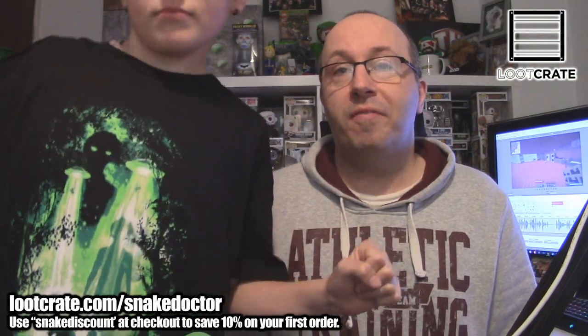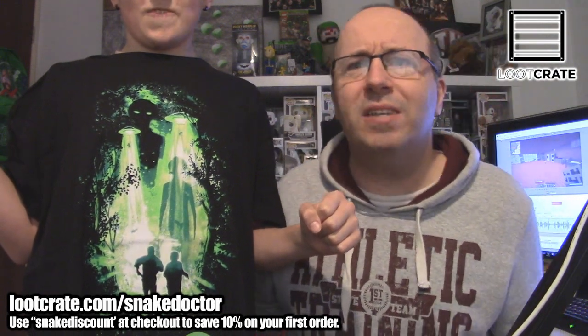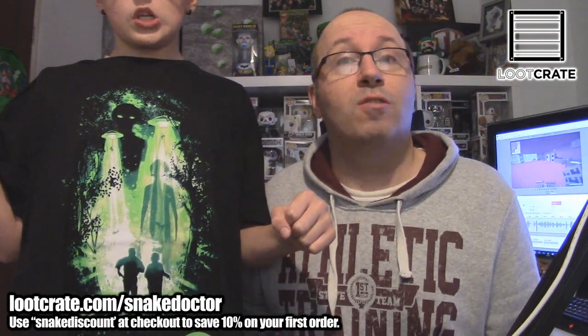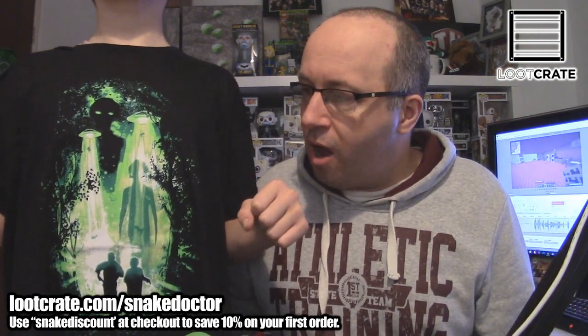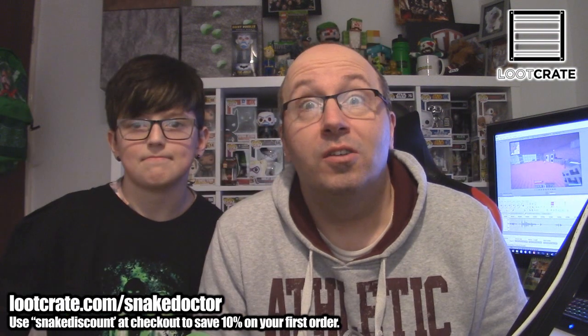Let's have a look at the last item. The last item, as modelled by my freshly allowed back-in-the-room able assistant, is the exclusive Loot Crate t-shirt for this month. He is wearing it — do you want to stand still and actually show people? This is an X-Files t-shirt and I love it. It's black, which isn't my favourite colour — you guys know I don't really wear black t-shirts — but I love The X-Files and I think this would probably be something I do wear.